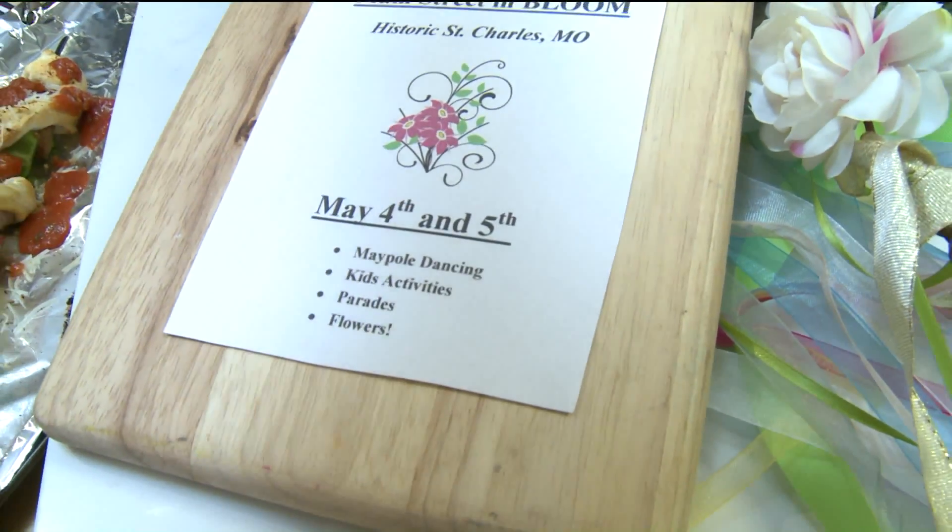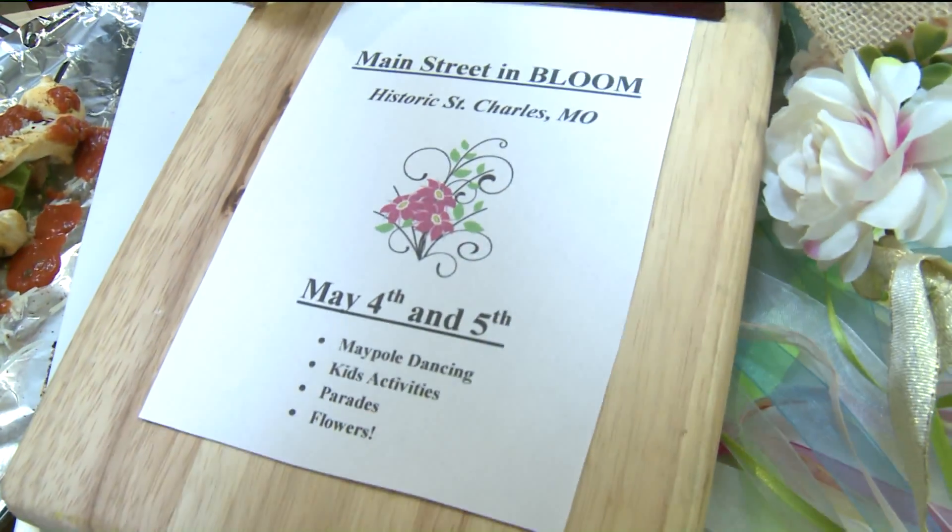There's kids' flower making and all kinds of great events. May 4th and 5th on Historic Main Street in St. Charles. And of course you guys can shop local just like you do at Christmastime — local, local, local. This time it's summertime.